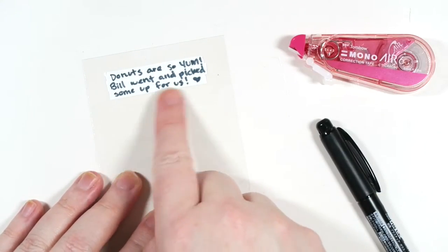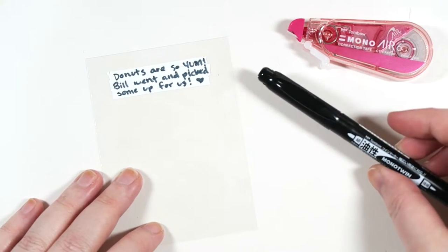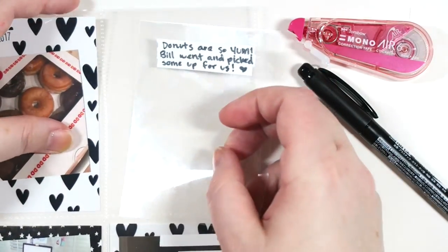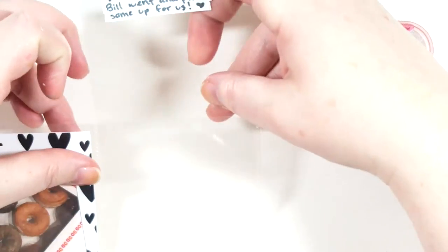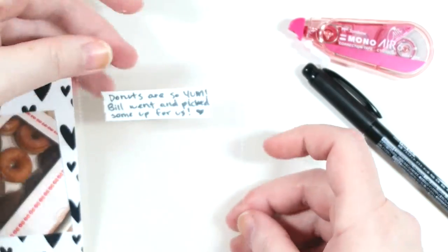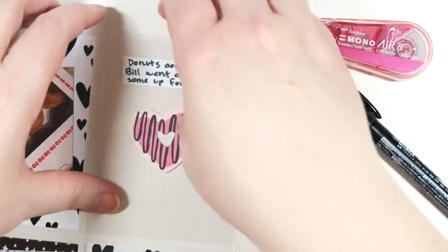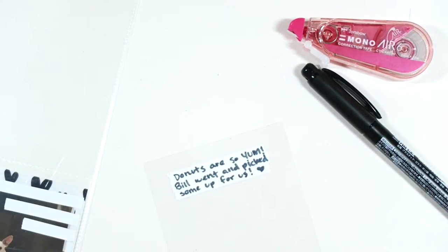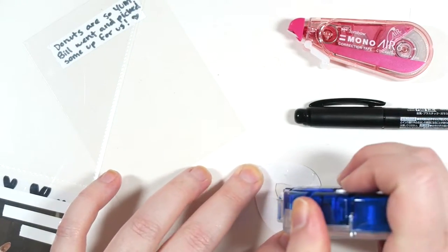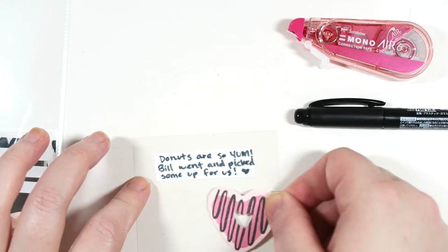For the fourth technique, all I did was make a larger area of white using the correction tape and then took the Mono Twin pen and did a little bit of journaling. Now I'm going to make a shaker pocket. The cool thing about doing it on the acetate is that it kind of disappears once it's in the pocket. I also wanted to add a little embellishment, so I'm using my favorite permanent adhesive — also from Tombow, because I love Tombow adhesives.